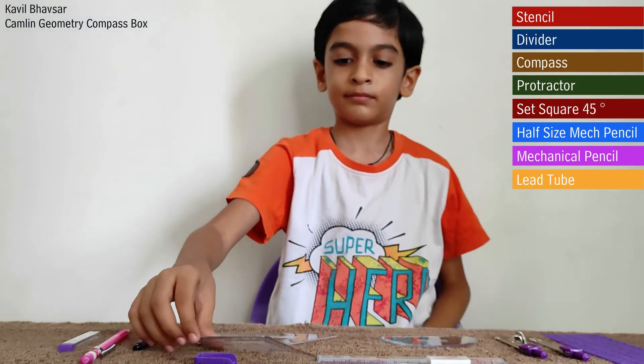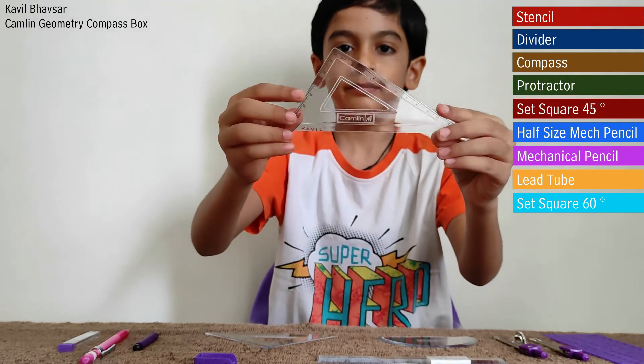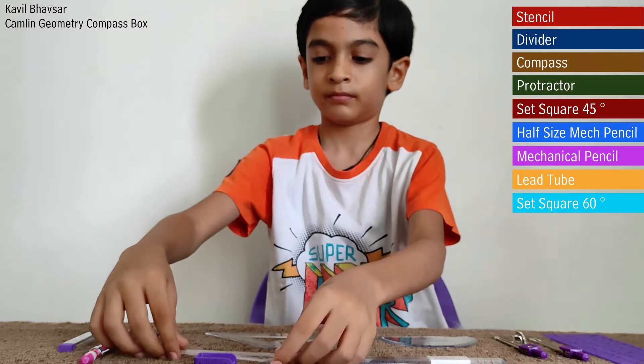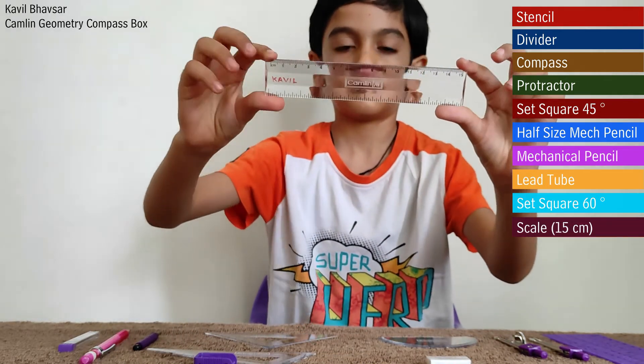This is a set square of 60 degrees and it is used for engineering drawing purposes. This is a regular scale which is used for drawing lines or shapes.